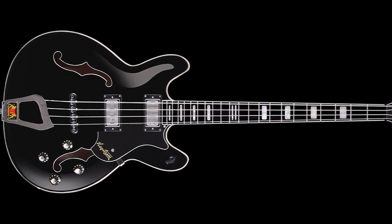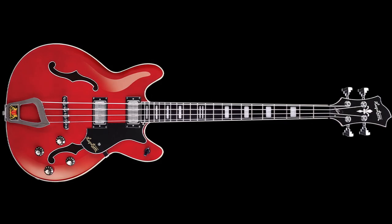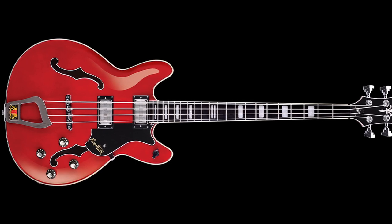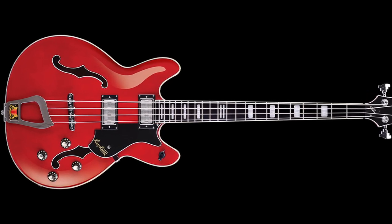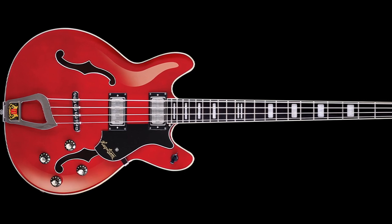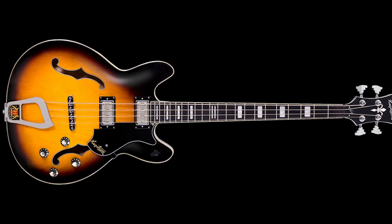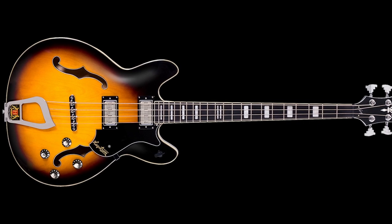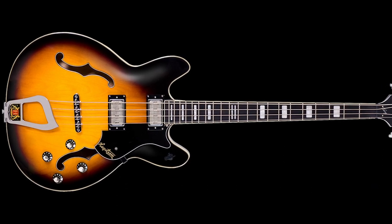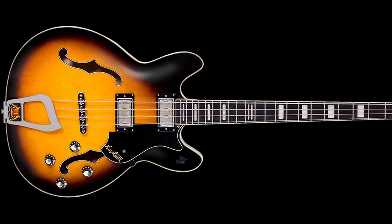The Viking B also features two Hagstrom DynaRail humbucking pickups which deliver a powerful and clear, incredibly versatile sound. Hagstrom also gives you increased control with onboard controls including a six-way rotary pickup selector and dual volume and tone controls. The frets are well spaced and easy to access, and the overall feel of the bass is incredibly smooth and natural. Overall, the Hagstrom Viking B is a fantastic instrument well suited for both beginners and experienced players. Its beautiful design, high quality construction and versatile sound make it a great investment for anyone looking for a top quality bass guitar that will last for years.